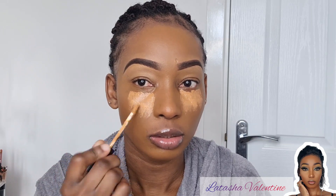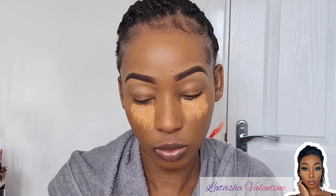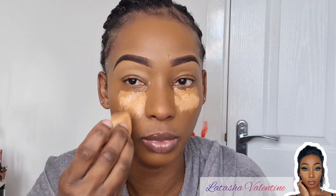I'm also going in with the Morphe one. Actually, I don't think it's lighter, so I'm going to try this one — the Born This Way. This color is Warm Sand, and I think this one is a little bit lighter. It's going on very heavy but that's what I'm going for.